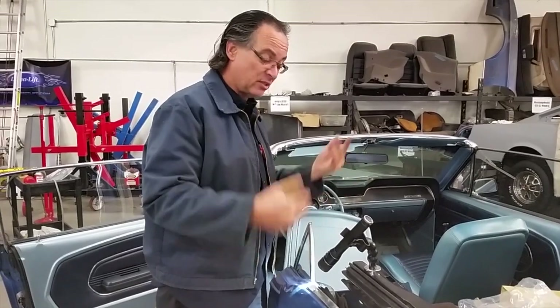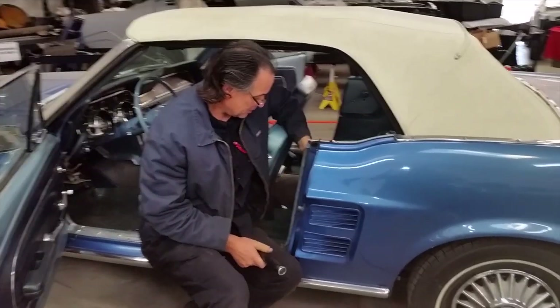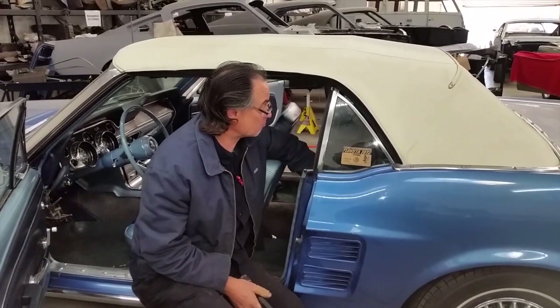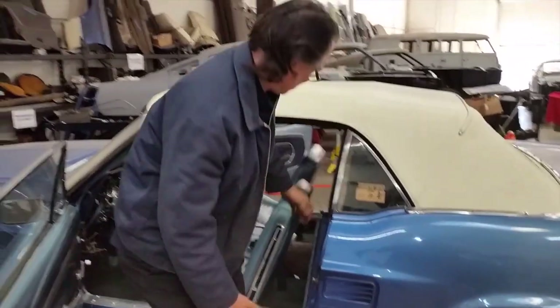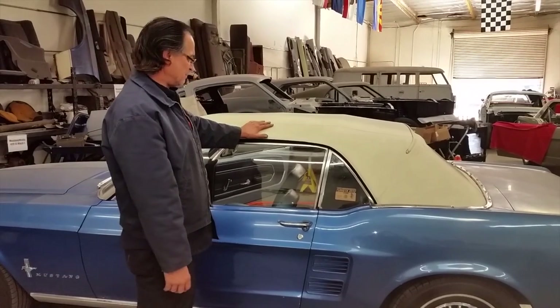Here's your regulator — it's in place, all lubed up and working. And voilà — one working window regulator again.